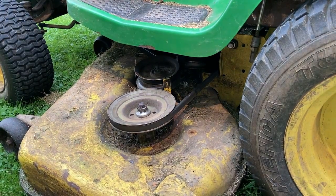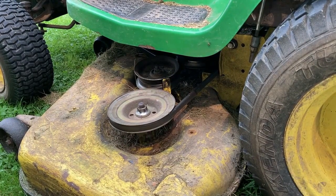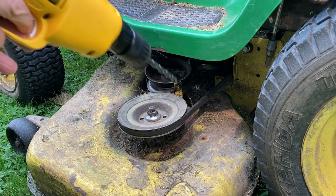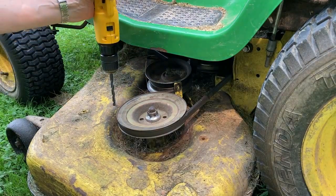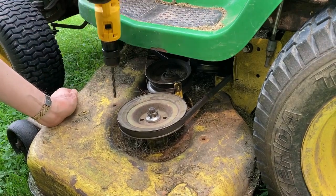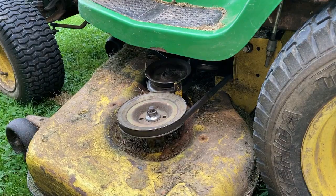This metal is fairly thin so hopefully it won't take that long to cut the threads. I've got the drill bit in the drill and we go right on top of the existing hole. That was really quick — now we're ready to do the tap part.